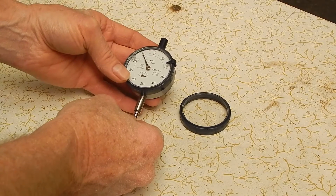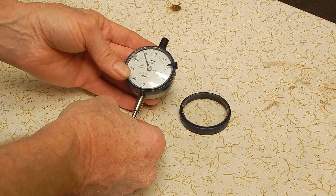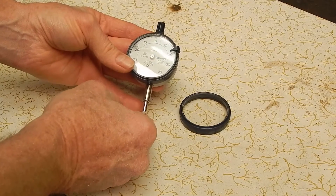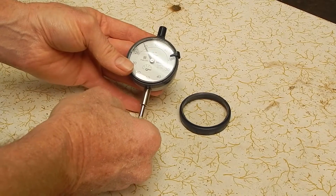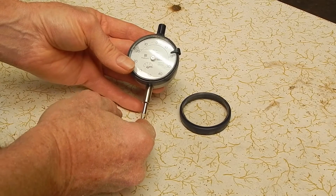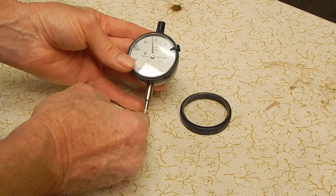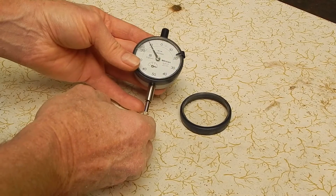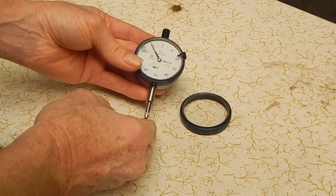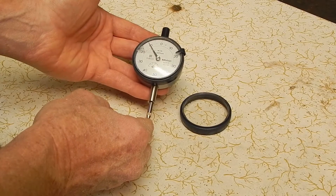It's the current range of Mitsutoyo 50mm dial indicators. It works perfectly. It's a 2045S, which basically means it has the model with 5mm of travel. They do a 2046S which has 10mm, but 5mm is okay. I picked this up at the flea market for $5. If you buy that new, it would cost you $60, so it was a bargain.